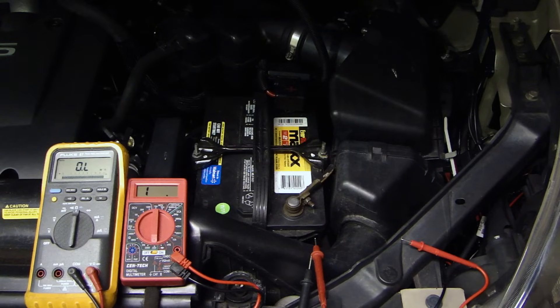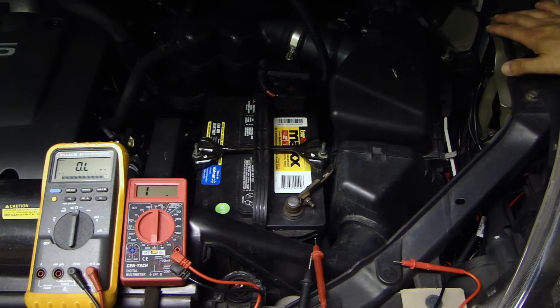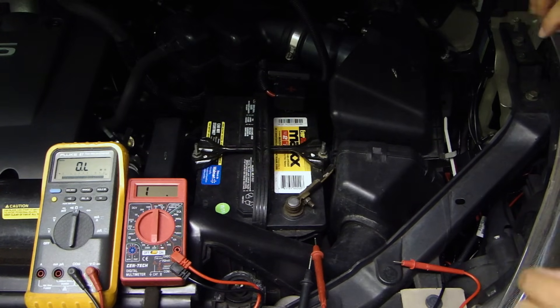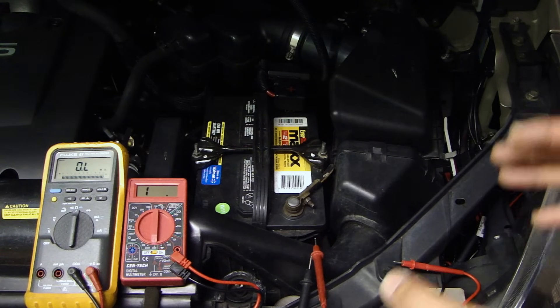As I mentioned in my last video, your car is made of steel and steel is a conductor, but it's not the best conductor. When they manufacture the vehicle they have weld points, so different panels are welded together. Sometimes those welds do not make a good contact between one piece of metal and the other.